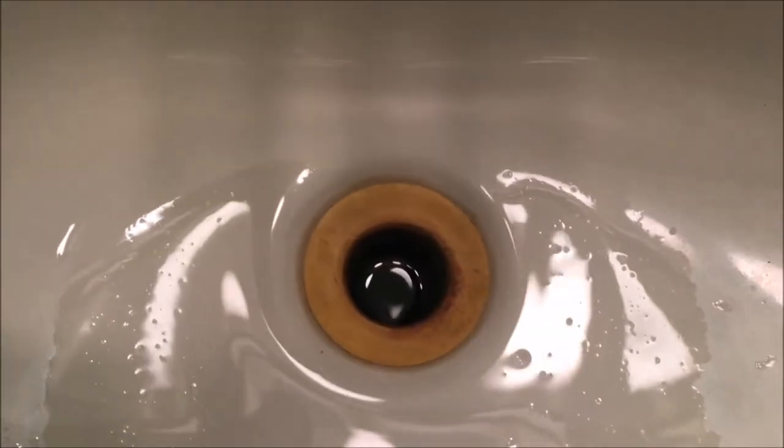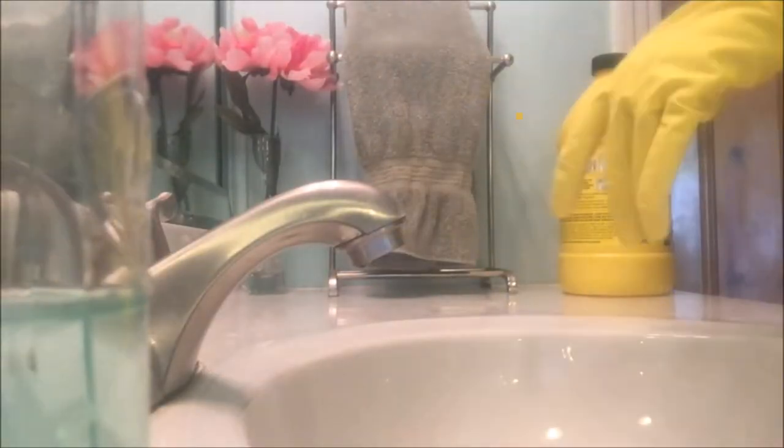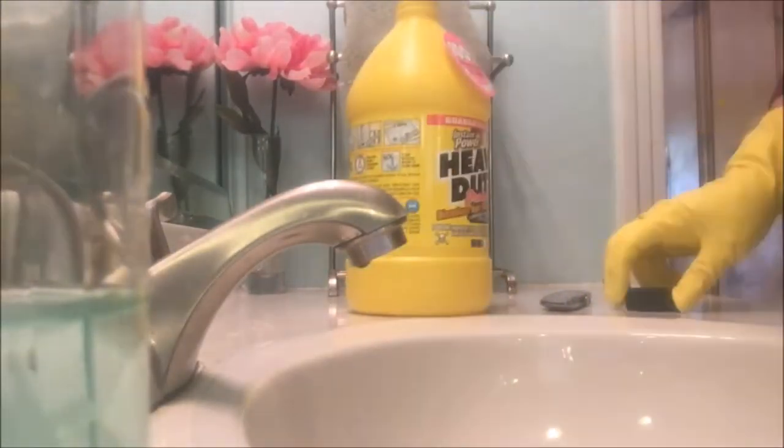This product states that it's safe for all pipes and septic tanks when used according to directions. The instructions on this bottle state to pour two cups of the product slowly and directly into the drain. Since it stated that two cups was about a quarter of the bottle, I eyeballed about a quarter of the bottle.